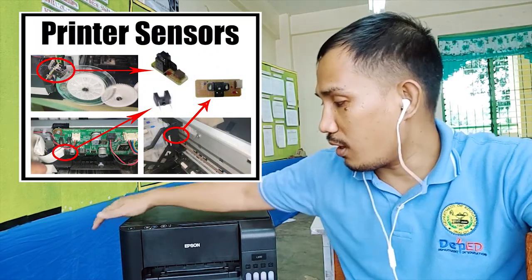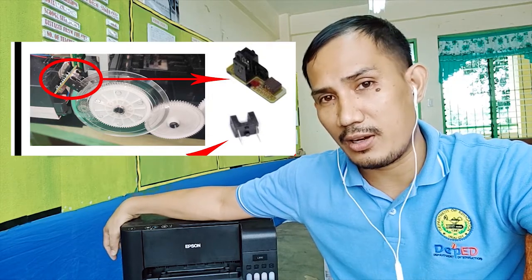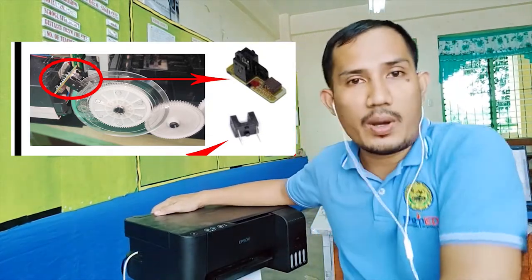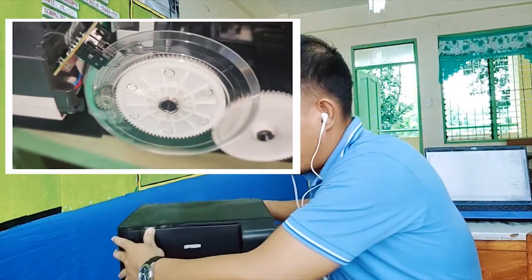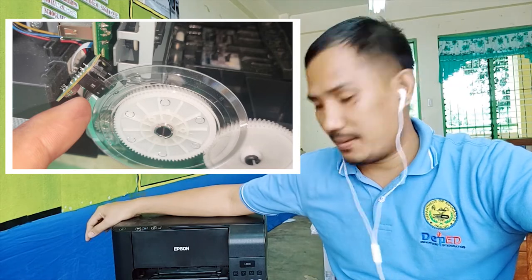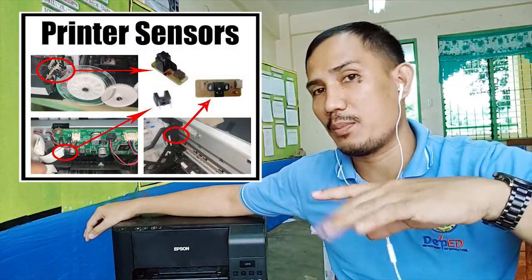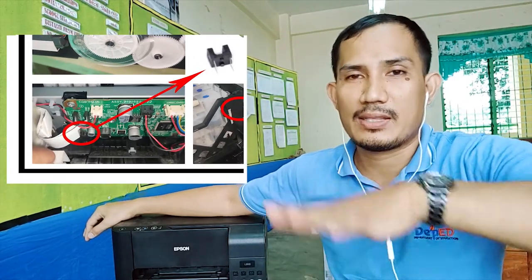We have a sensor on the encoder disk right here on this side — the one that rolls and feeds the paper in and out of the printer. Its function is basically to detect if the paper has been fed properly or not, with the help of the sensor that detects the paper when it has been fed inside the printer.